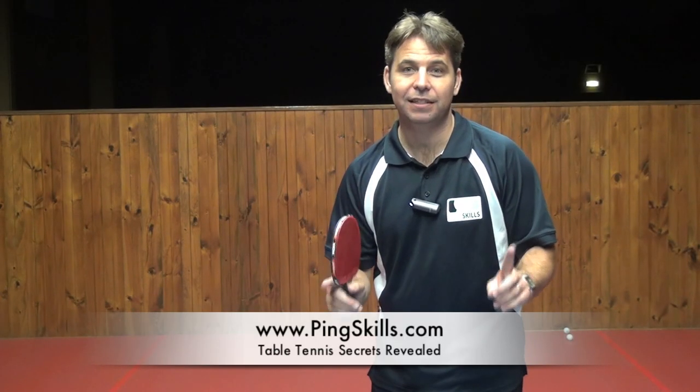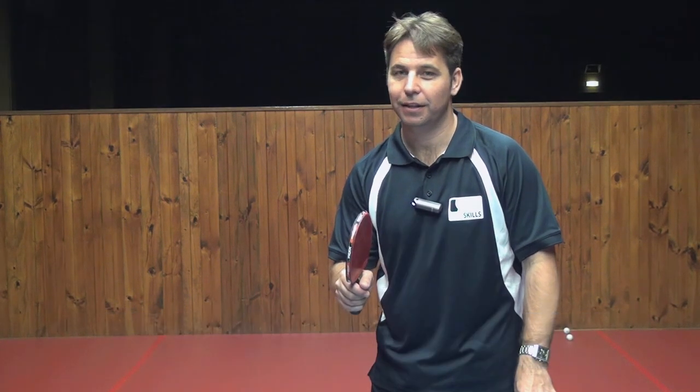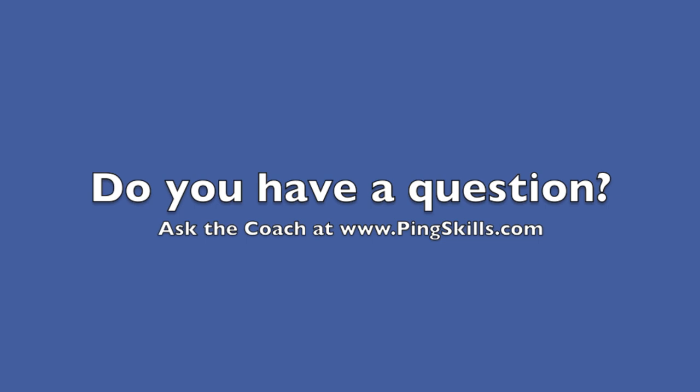If you want to see more Ask The Coach video responses, sign up as a premium member at PingSkills.com. See you soon. Bye now.